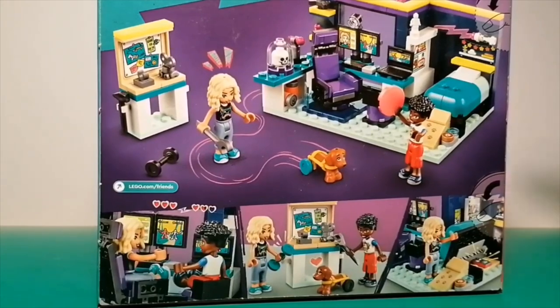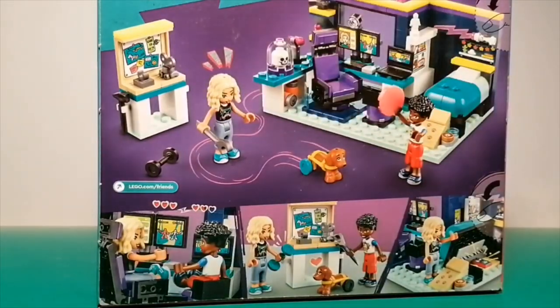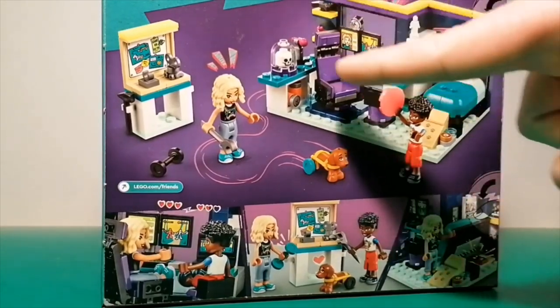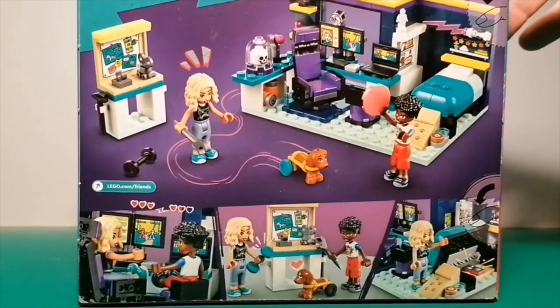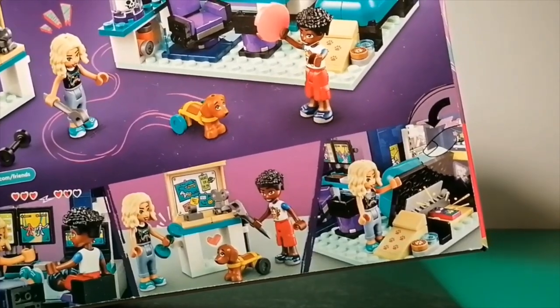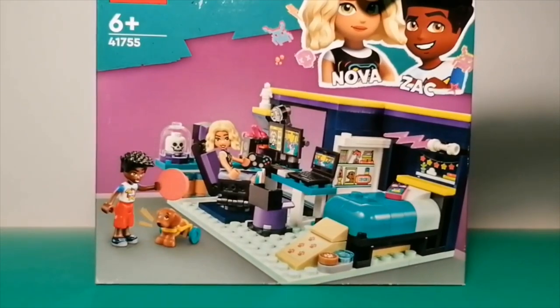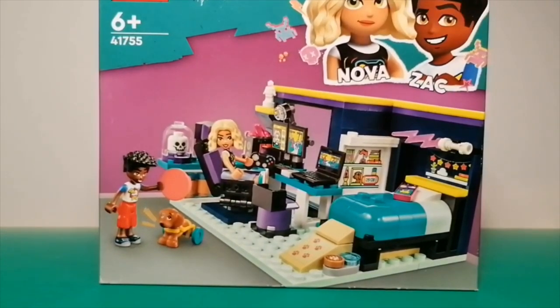There are cool features in this set like a place for Nova to work on Pickle's wheelchair, a wheelchair ramp for Pickle to get up onto her bed, and a really nice gaming setup. There's even the option to conceal things under Nova's bed, which lifts up. I think this is going to be my favourite one out of the 2023 Lego Friends room sets. Anyway, enough about the box and packaging — let's get into the build.